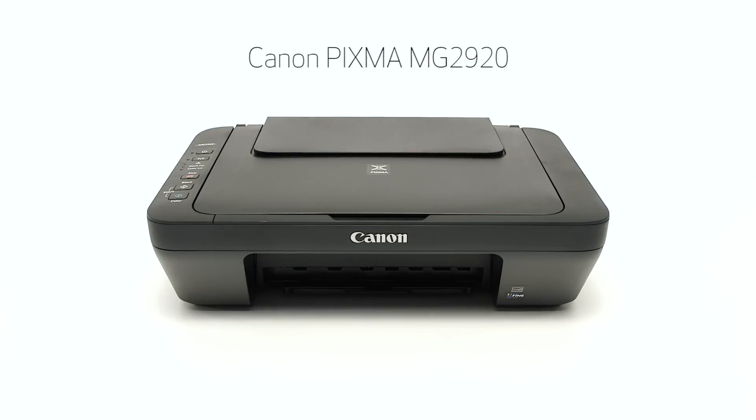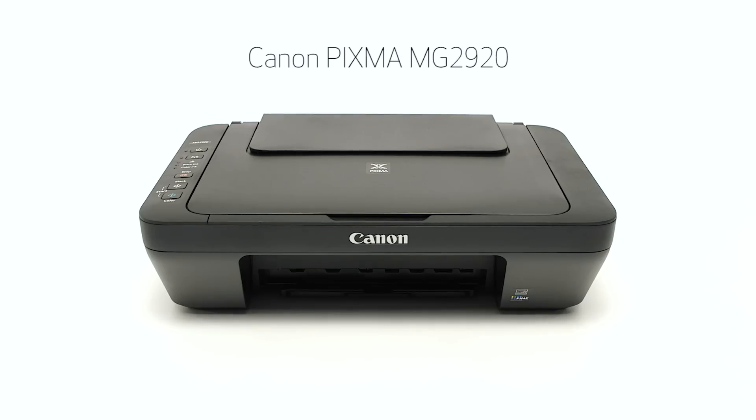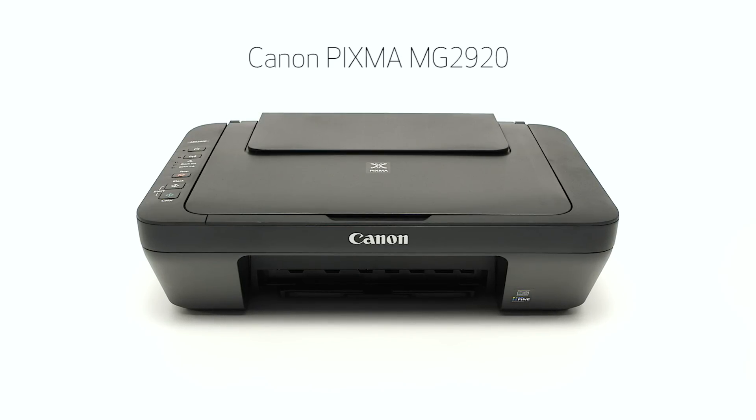Congratulations! This completes the setup of the Canon PIXMA MG2920 to a wireless network using a Mac computer and WPS. Now you are ready to print or scan. Thank you for watching.